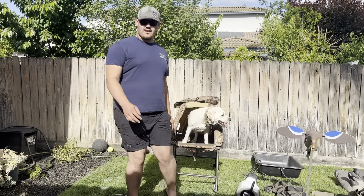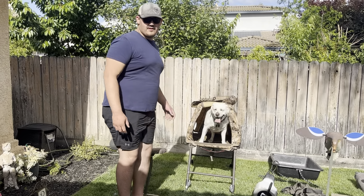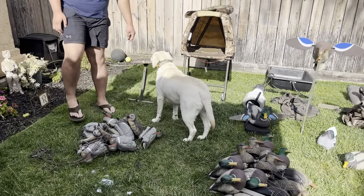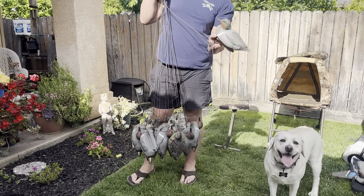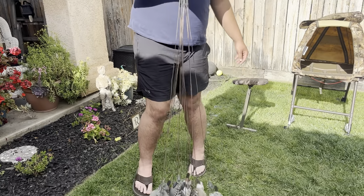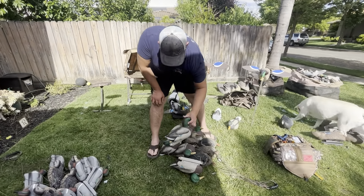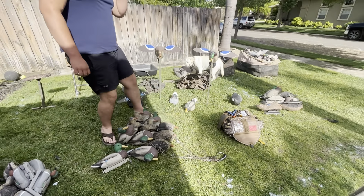So to add on to the video, I'm going to do a gear tour of what I have. Starting off, I have a dozen green-wing teal from Final Approach, rigged on a Rig-Em-Right Texas rig. Then over here, these are my first-ever dozen mallards from Cabela's — they're not full size but they work. I've got a dozen of them on Rig-Em-Right Texas rigs as well.